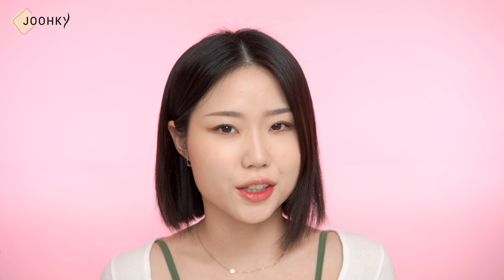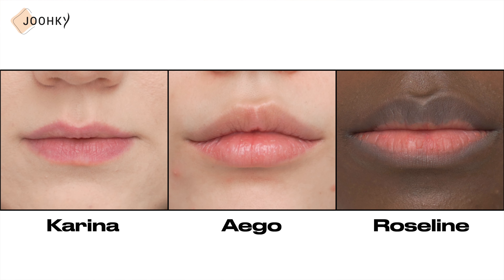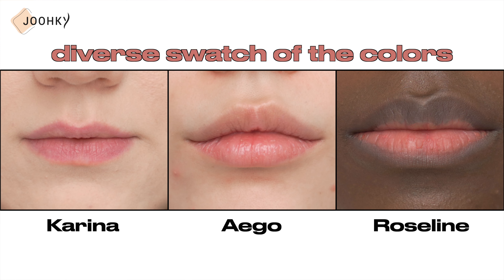Like last time, the products I've brought today are all lipsticks with a total of 10 different colors. You can easily think of the muted rosy colors as a soft dry rose color. So if you're someone who is cool-toned and looking for a natural lip color or a base lip color to use in combination with other colors, please stay tuned. Before I begin introducing the products, today I called over two people with different lip colors from mine — I've invited Karina and Rosaline. As each of us have different lip colors, I hope to show you a more diverse swatch. So let's get started.